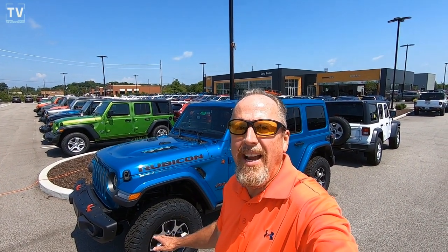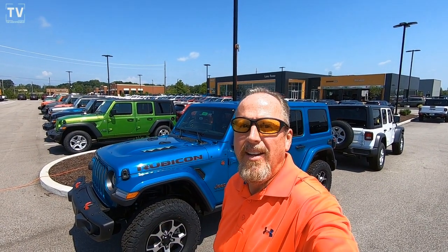Hey, it's Tom Gallagher, and today we're at Lufu's Jeep to look at a 2019 Jeep Wrangler Rubicon 4x4. Here we go.